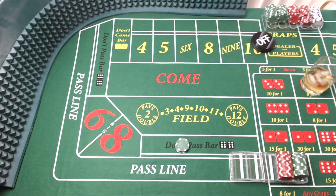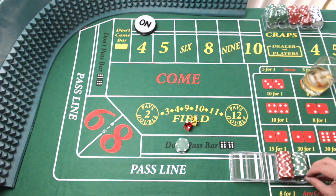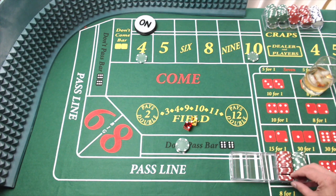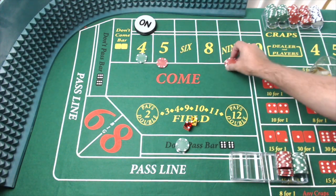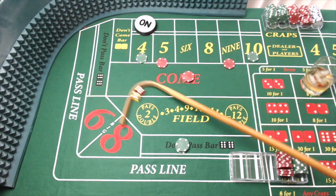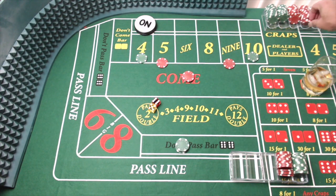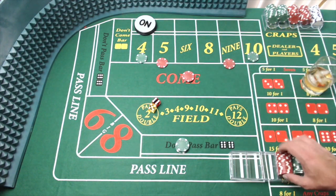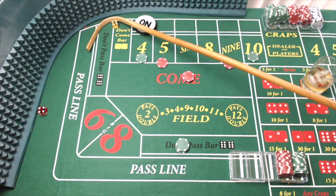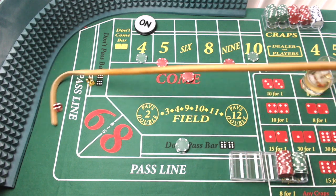$75 on the don't pass. We're going to come out again, and there's another hard four — wow. So we're going to set it right up just the same way we did last time. We're going to buy the four and the ten, and we're going to place the five and the nine, and $10 come bet. Dice out, and there is a yo — yo 11. It's going to pay us in the come. Dice out, and there's a hard eight. Well, I'm throwing those hard ways today — that's unusual, but I'll take it.